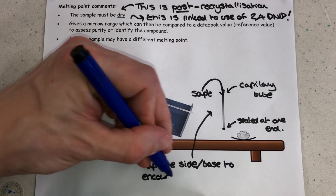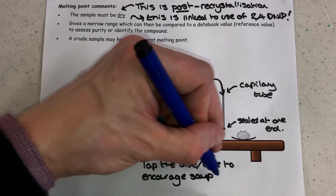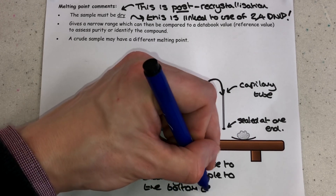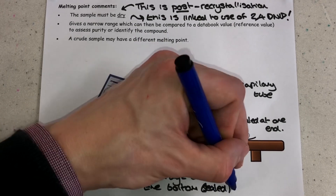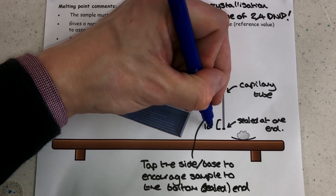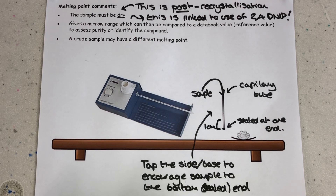Then we put the sealed end of the capillary tube into the melting point apparatus, turn the apparatus on, and look for that melting point. If the melting point appears to be away from the target melting point you were expecting — perhaps you're looking at a crude sample that hasn't been recrystallized yet — your sample could contain impurities. If your sample does still contain impurities, you could repeat the recrystallization using a different solvent. Also remember to tap the side or sealed end of the capillary tube to encourage your solid sample to drop to the bottom before placing it in the apparatus.